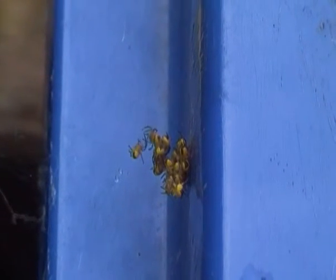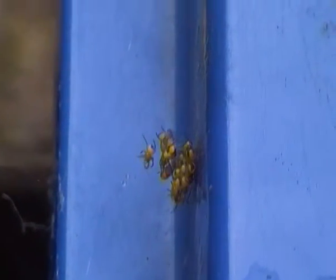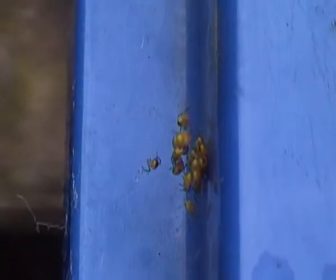After their first moult, that's when the baby spiders usually start going their own separate ways, finding their own territory, and then starting their own life out in the big world.